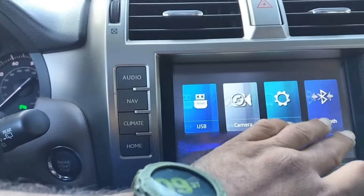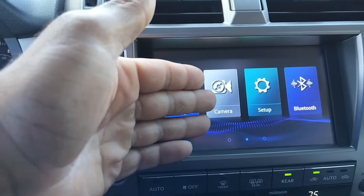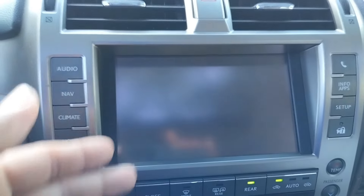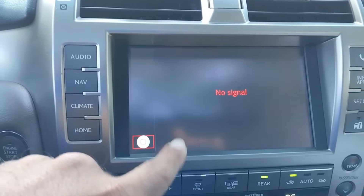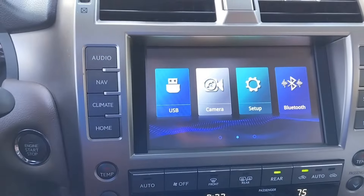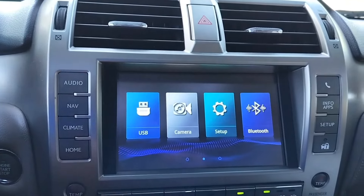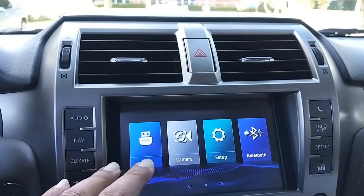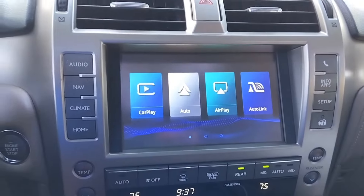Here's the Bluetooth option and you can return from there easily. It also has camera inputs — it won't show a signal right now, but you can add additional cameras. There are also additional wires for speaker and audio system upgrades already included with this device.